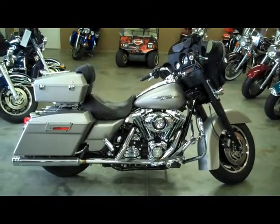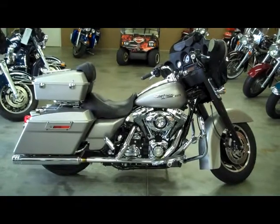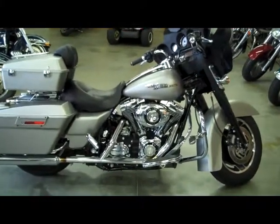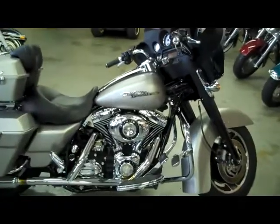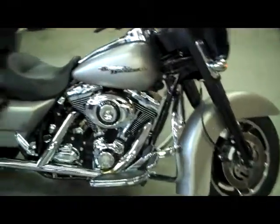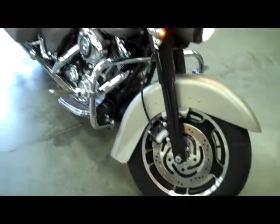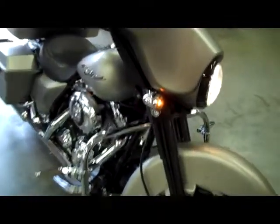The bike you are now viewing is our '07 pewter denim Street Glide. This bike is loaded — it's got two seats: it's got the solo seat with the tour pack backrest, and it's got a two-up seat that comes with a passenger backrest.